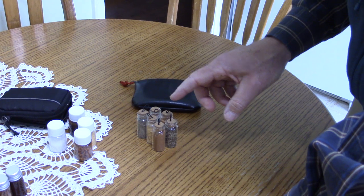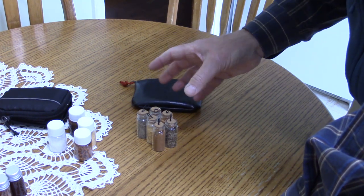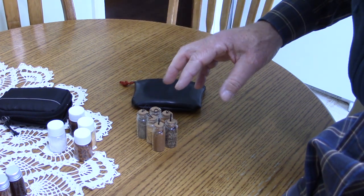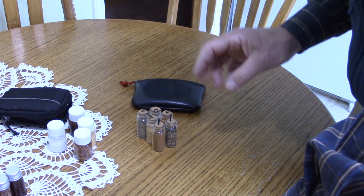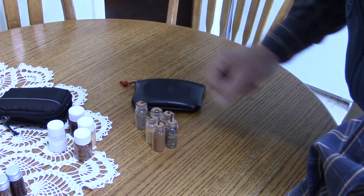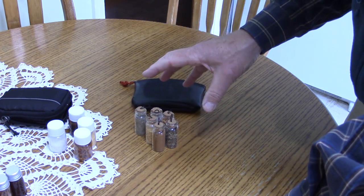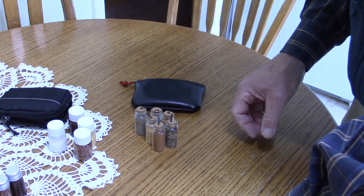If you're interested in putting a kit like this together for yourself but would like something very traditional looking, made from leather, handcrafted from leather, my friend Rob Young — I'll put a link to his website, The Craft It Woodsman — he makes a nice little leather kit, all complete with labeled bottles that you could put your own spices in. That's an option if you're looking for something to purchase already made as opposed to putting one together yourself.